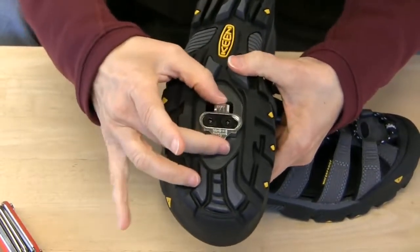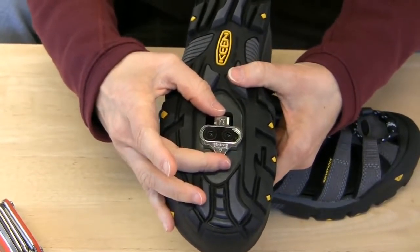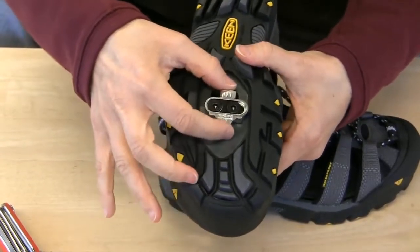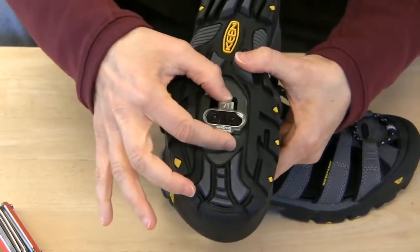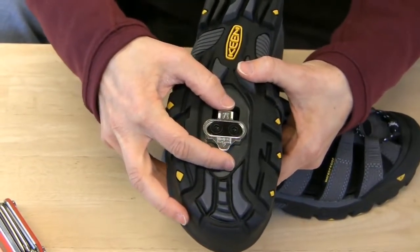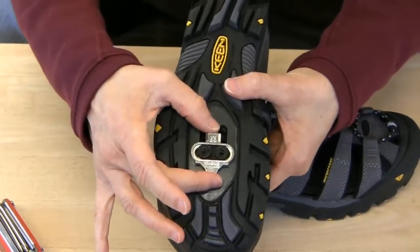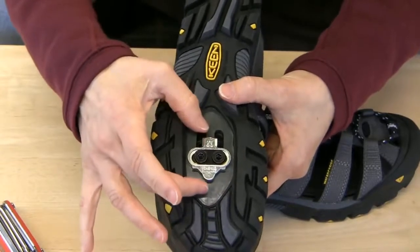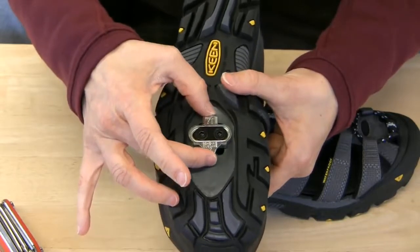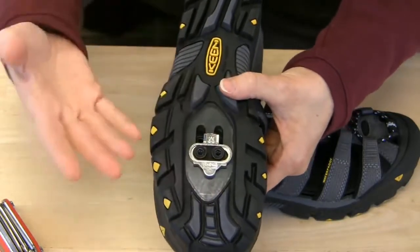Both screws are in very lightly right now. Before I tighten the cleats down, I'm going to check their alignment. I can adjust the cleat forward and back, and I can also move it side to side. Where exactly you end up wanting to position the cleat is based on your preferred cleat position, which is personal preference. Some people prefer their cleats very far forward, others farther back — over time you'll figure out what's most comfortable for you.